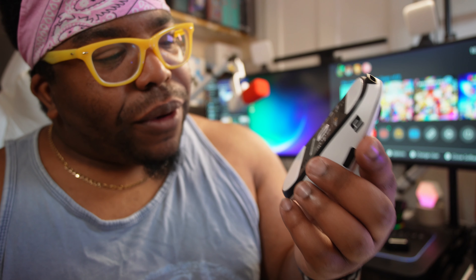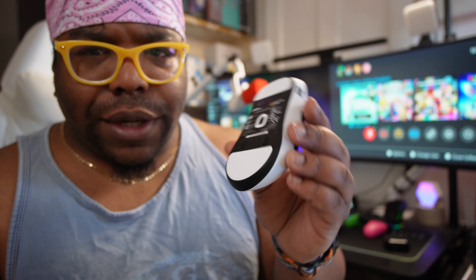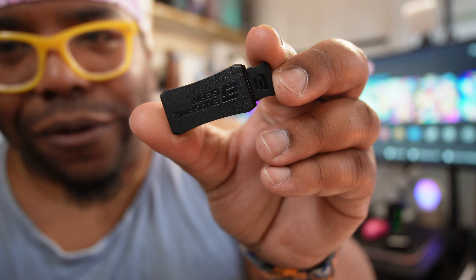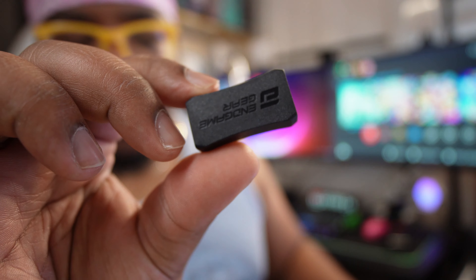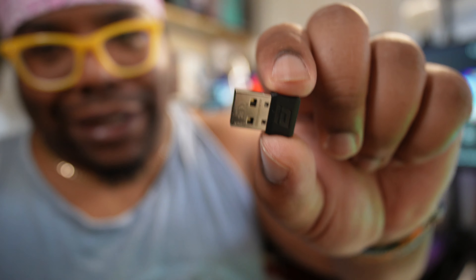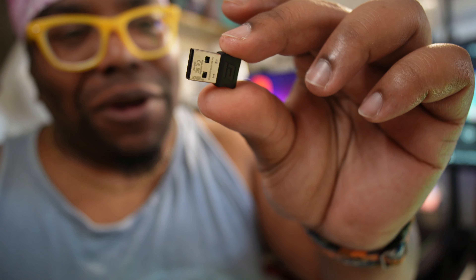I thought it had both Bluetooth and 2.4 GHz but it's only 2.4 GHz. I couldn't find the receiver at first, but found it — there's a little cap on it, chunky receiver so you're not going to lose it. Wait, that's the case — this tiny one is the actual receiver. So yeah, you chuck that into the computer.